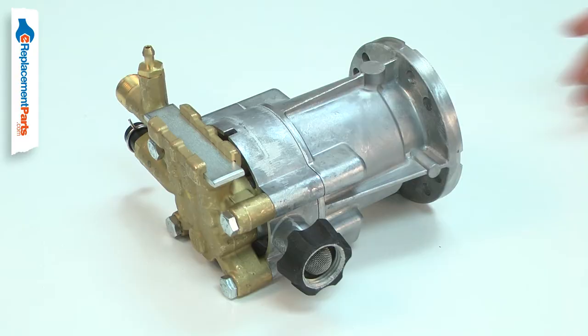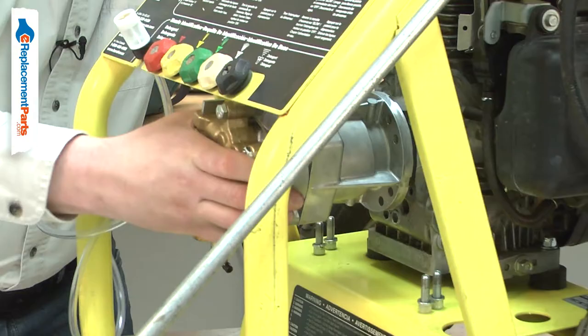Maybe you aren't comfortable disassembling the complex pump to repair its various components. The pump assembly makes repairing your pressure washer fast and easy. Replacing the pump assembly is a repair that you can do yourself, and I'm going to show you how.